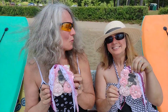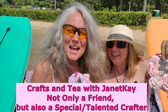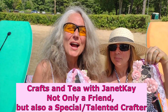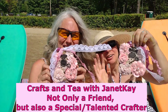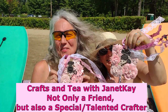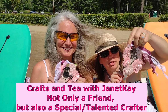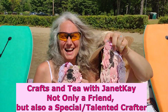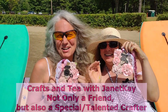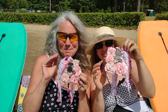We would like to give a great shout out to our very good friend — her channel is called Crafts in Tea with Janet Kaye. Thank you, Janet Kaye! On the back it says 'Made with Kindness by Janet Kaye.' Check out her channel, everybody. Take care, bye-bye!